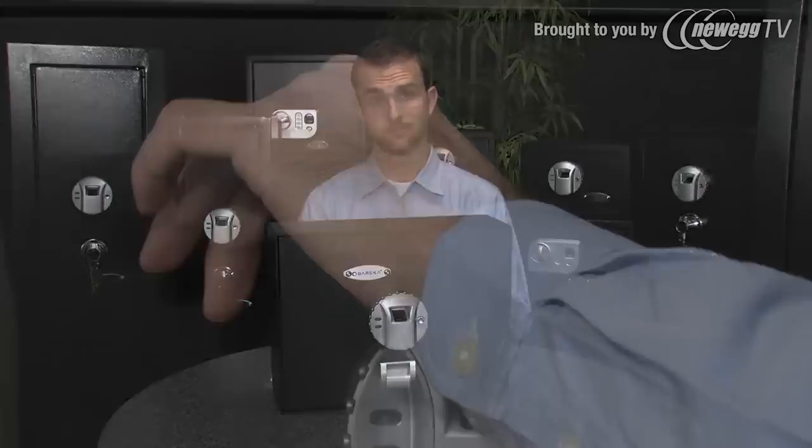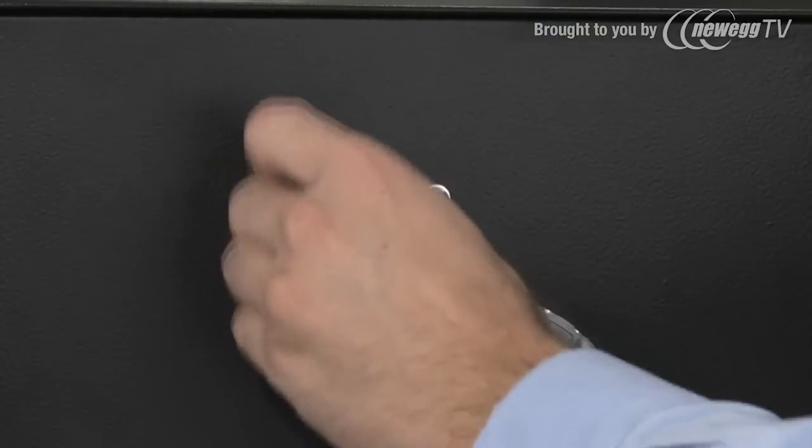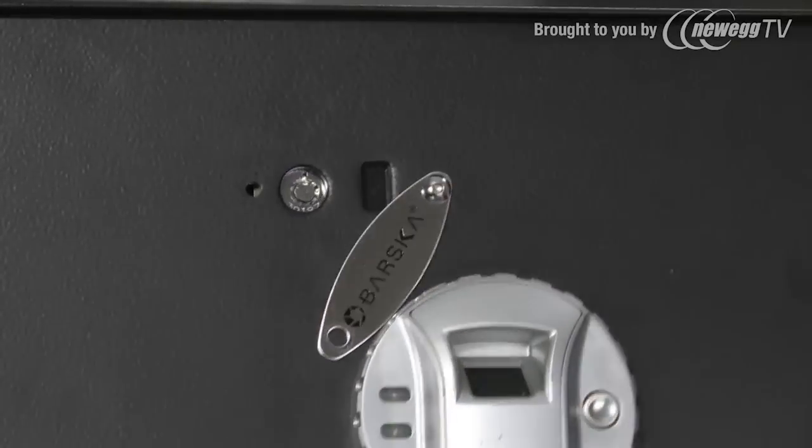The safe also comes with two backup keys. To use the backup keys, you must first remove the Barska faceplate with the included Allen wrench. Insert the keys and the safe will open manually.